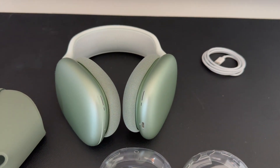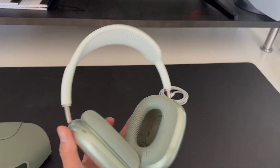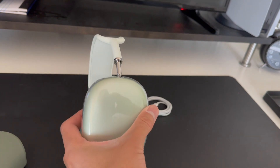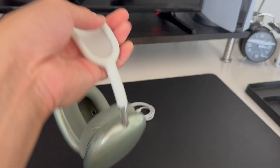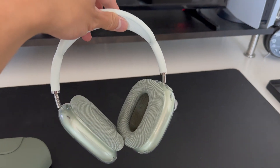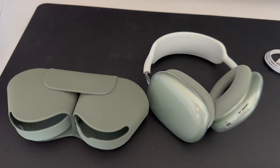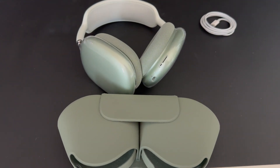After struggling to put these on for about 15 minutes — no exaggeration, because I did not want to damage the outer face of the headphones — I finally got them on. It looks really good. Here's a 360 view of them. These are on sale for $479 — usually they're $550, so it's about $70 off.